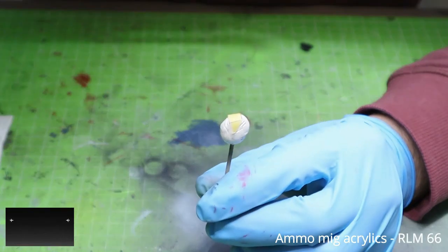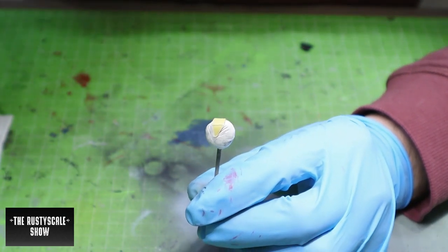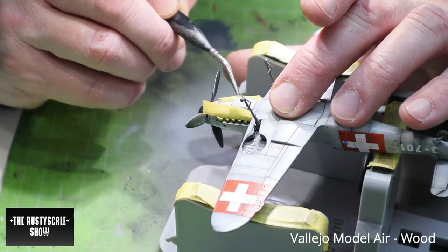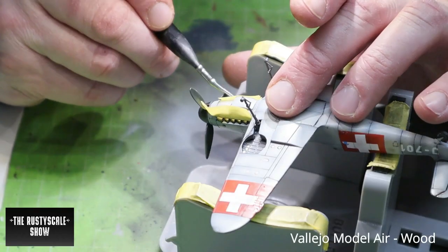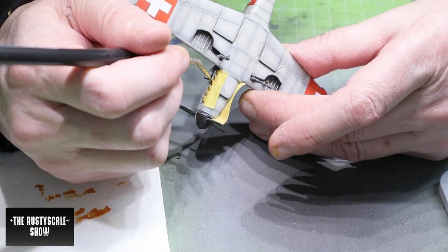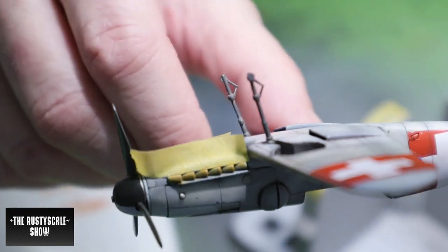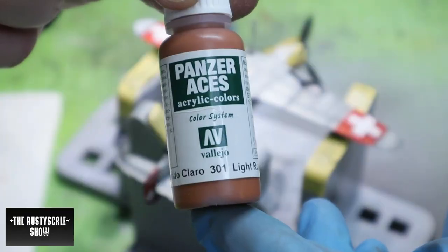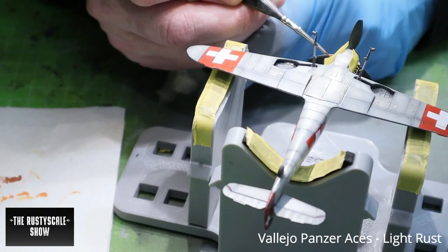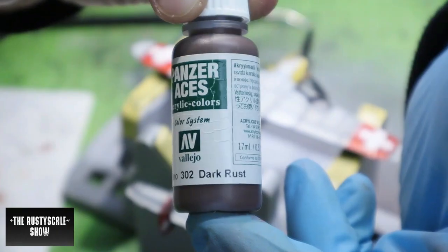I also painted the clear parts — I used RLM 66 first, which is the interior color, so from the inside you'll see the RLM 66, and then I covered it with dark gull grey. To paint the exhaust I used different types of rust colors, thinned them down quite thoroughly, and then applied them with my bent brush, starting with the bright color and going darker.